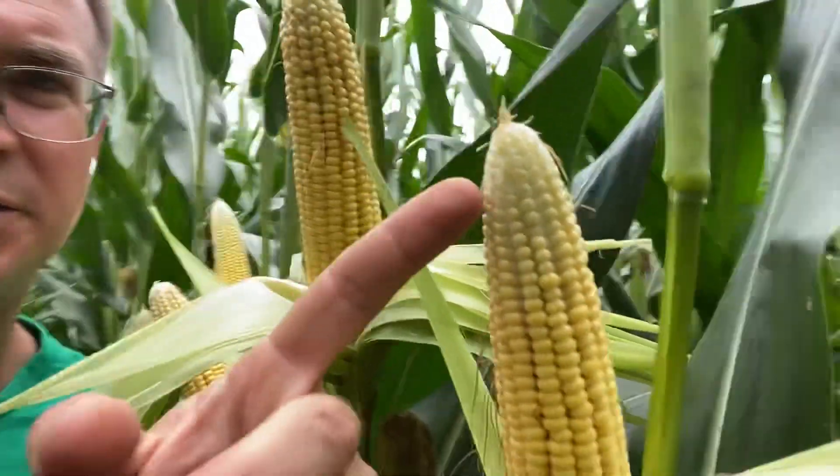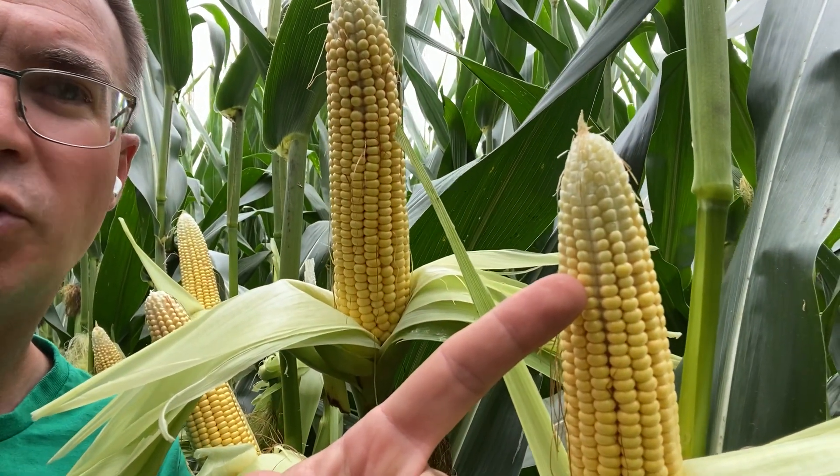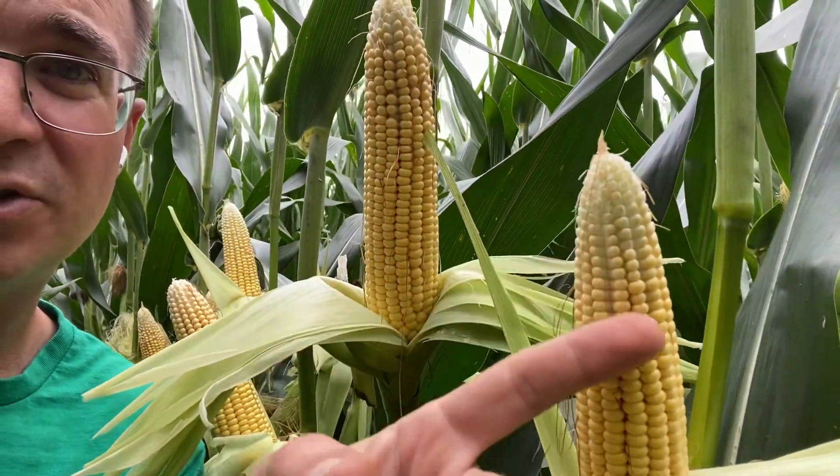Next plant — if you look at this side here, I've got probably two inches that's going to abort back. It just has that kind of whitish cast to it. Not healthy and yellow like the kernels down here. It's going to have a huge nose on it.